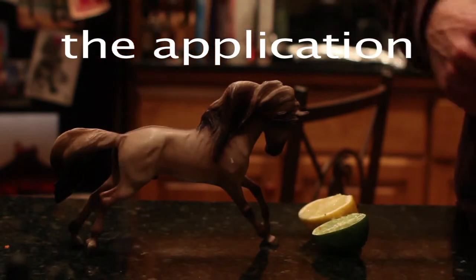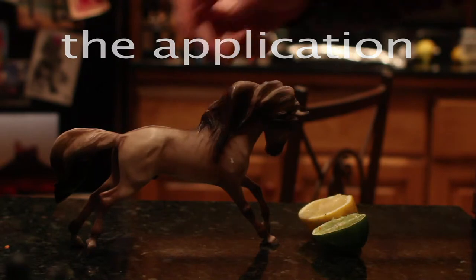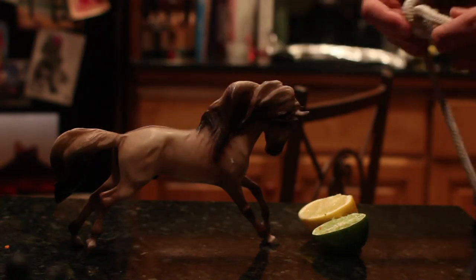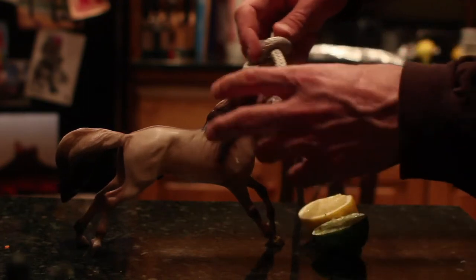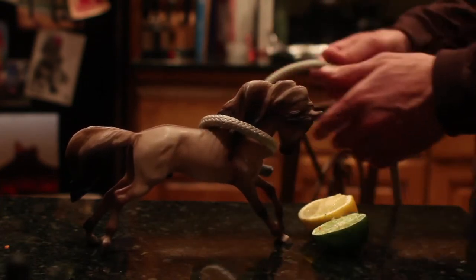You rode your horse into town, to the bar, because you didn't want to drive home drunk and you could take the back streets with your horsey. So you get him to the bar, and you hook him up, and you're like, what knot should I tie?